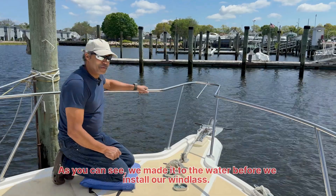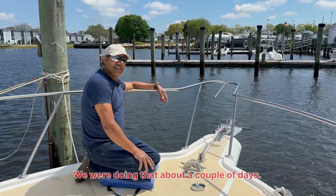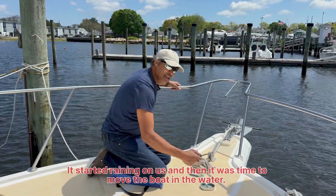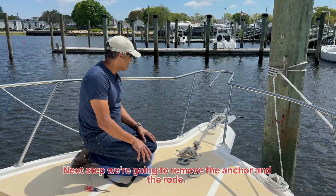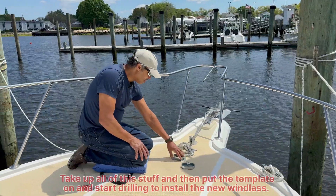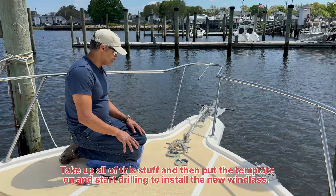As you can see, we made it to the water before we installed our windlass. Over the last couple of days it started raining on us, and then it was time to move the boat into the water. So the next step is we're going to remove the anchor and the rode, pick up all of this stuff, and then put the template on and start drilling to install the new windlass.